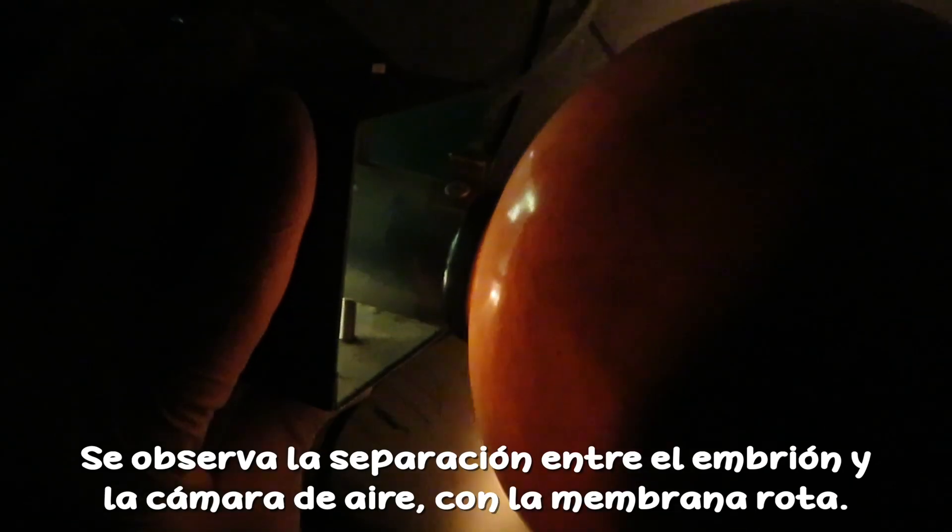We are checking by ovoscopy this egg. It has now 40 days in incubation, and the membrane that goes through the air sac is now broken. The chick is pulling the membrane trying to get out, but it has been like this for 24 hours, so now it's time to open the shell.